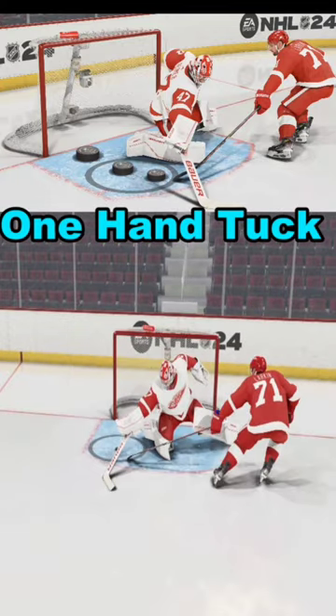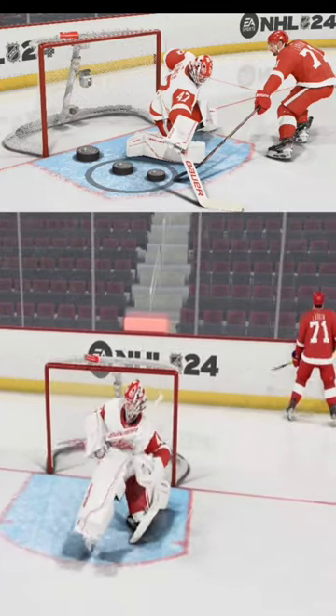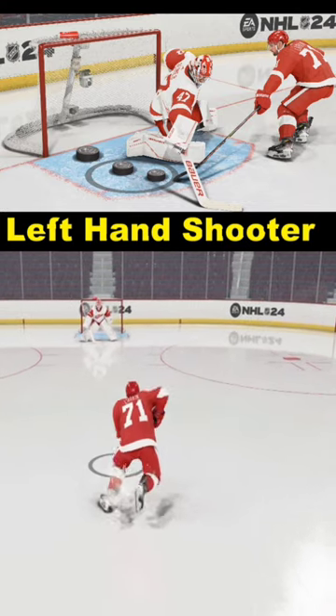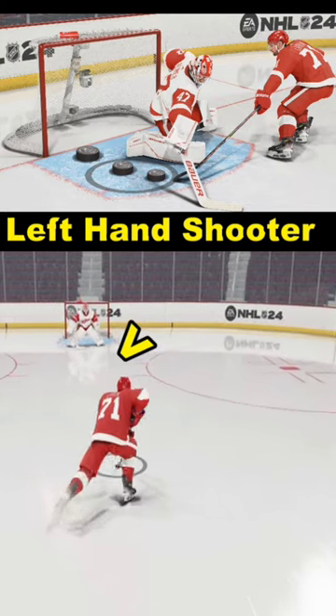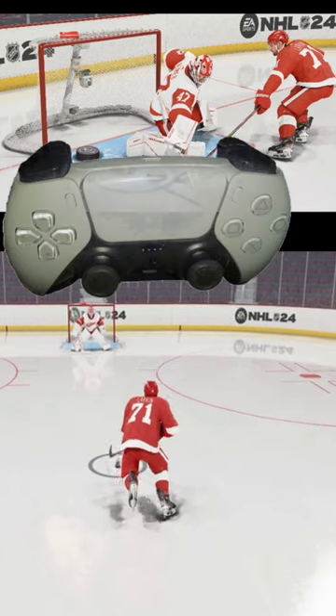Let's walk through how to score a one-handed tuck in NHL 24. We've got a left-handed shooter. That means we want to go between the right goal post and the right hash mark, or at least that's what works best for me.